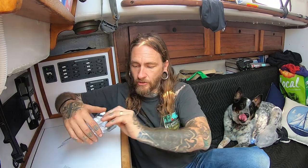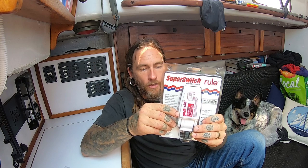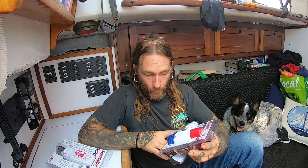I also bought the Rule Super Switch, which is the floaty kind of switch, similar to what I have down there. Basically, if you don't know how a bilge pump works — the bilge pump just sits down there in the water, it's got strainer holes, and it's screwed to the bottom.